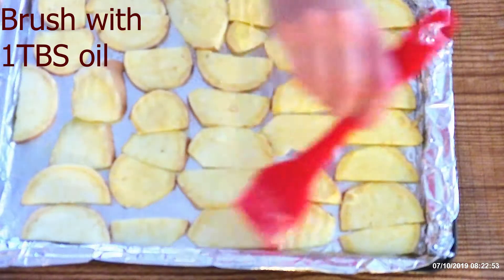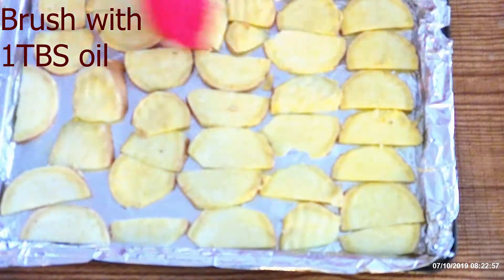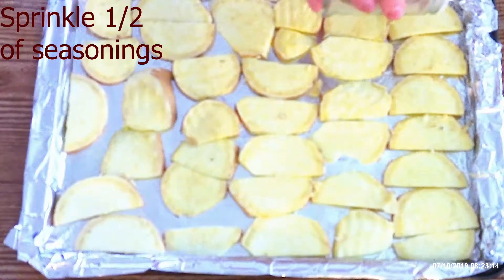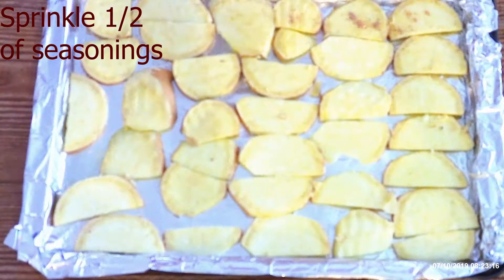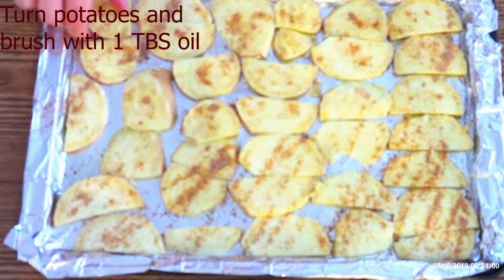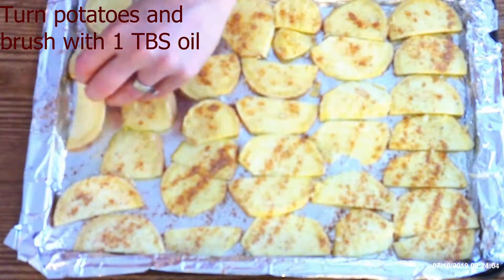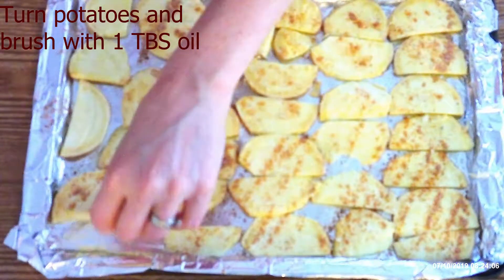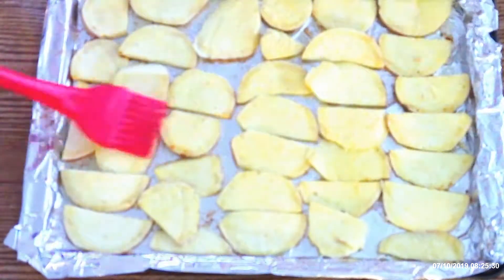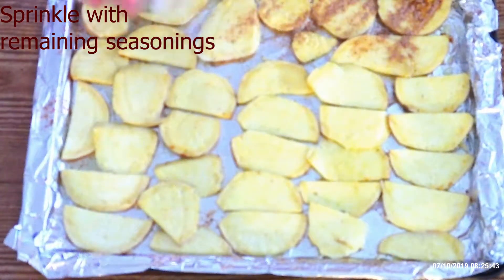Brush the tops of the potatoes with one tablespoon of olive oil or oil of your choice, then sprinkle with half of the seasoning mixture, or your desired amount. Turn the potatoes over, brush them with another tablespoon of olive oil, and sprinkle the remaining seasoning mixture over the top.